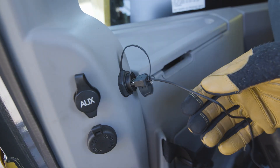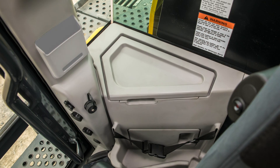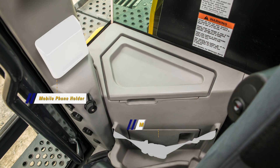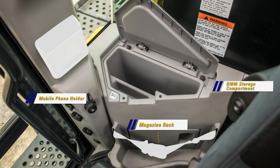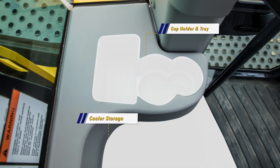There are many new cab storage spaces on the WA-475-10. On the right is the mobile phone holder, the magazine rack, and the operation and maintenance manual storage compartment. On the left is a cup holder and tray, as well as a new space for a medium-sized lunch cooler.